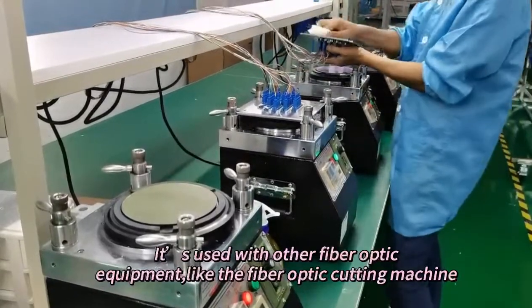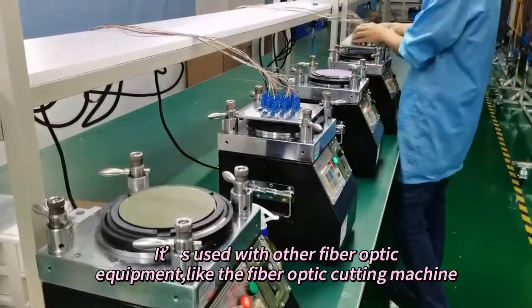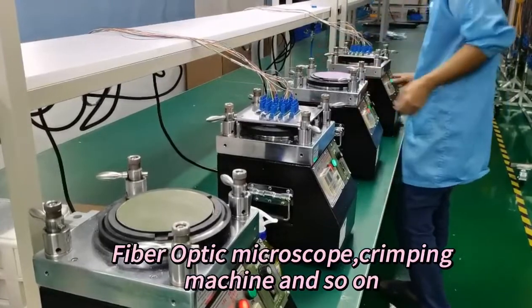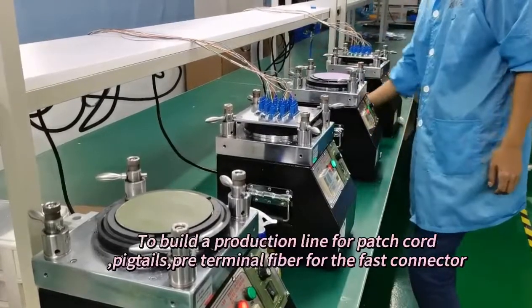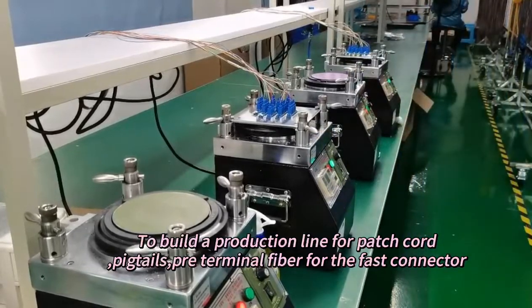It is used with other fiber optic equipment, like the fiber optic cutting machine, fiber optic microscope, crimping machine, and so on, to build a production line for patch cord, pigtails, and pre-terminal fiber for the fast connector.